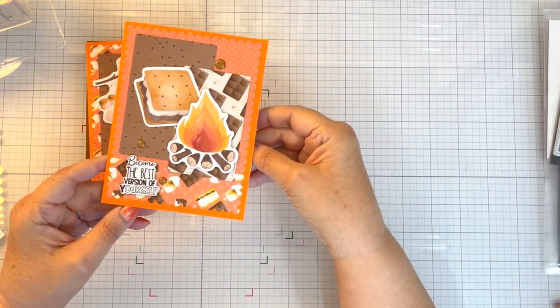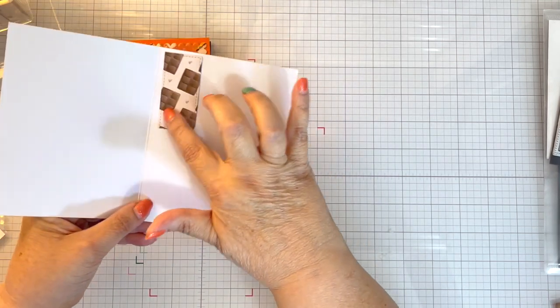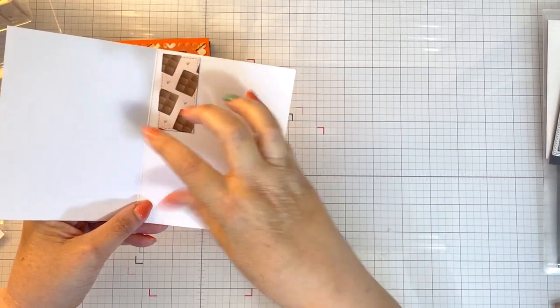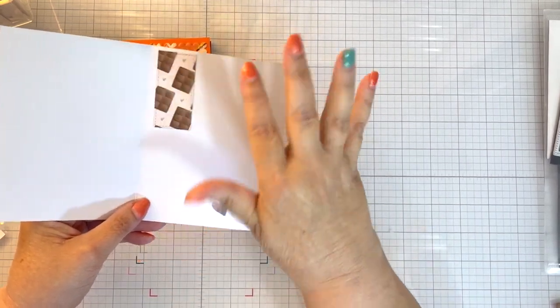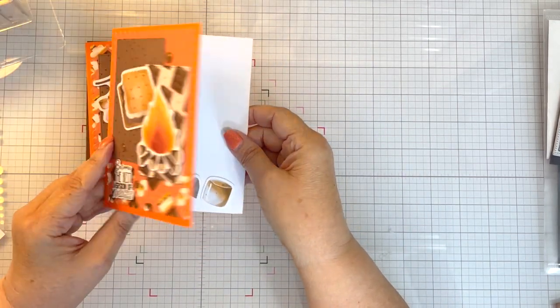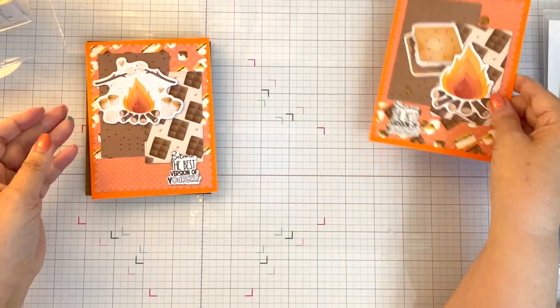So this is card number one. And I did that on the inside — that's where I used that little tiny piece of stitched rectangle. On those sheets I had some scraps left over and I had enough room for that, so I thought let me do that so I can use up this paper. So that is card number one.